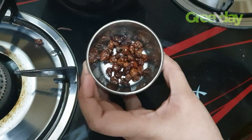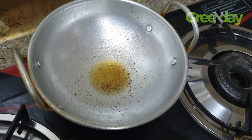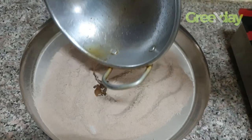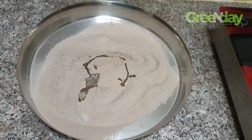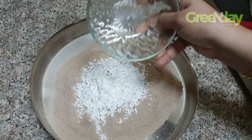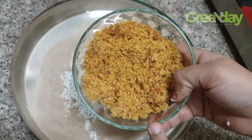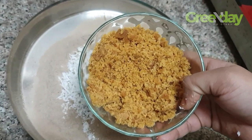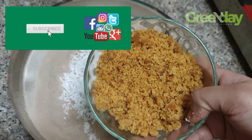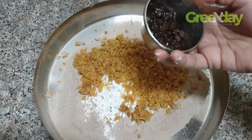I have done it with the same ingredients. We put it in the bowl. I'm going to fill the bowl with some kismis.